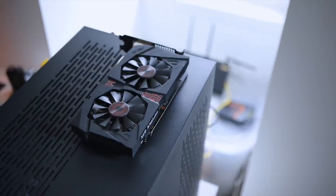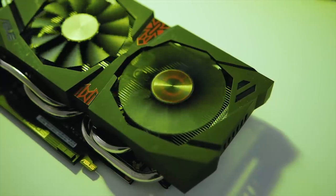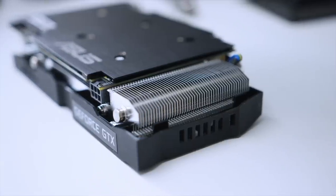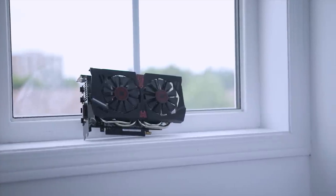For the GPU, I chose the Asus Strix GTX 1060 6GB — though it's discontinued and was the only card I had in the studio. Its DirectCU2 design with wing blade fans stays silent at idle, and boost clocks go well over 1800MHz with no RGB lighting. A great alternative is the EVGA GTX 1060 Super Clocked Edition for under $300 — compact, 6GB, and RGB-free.